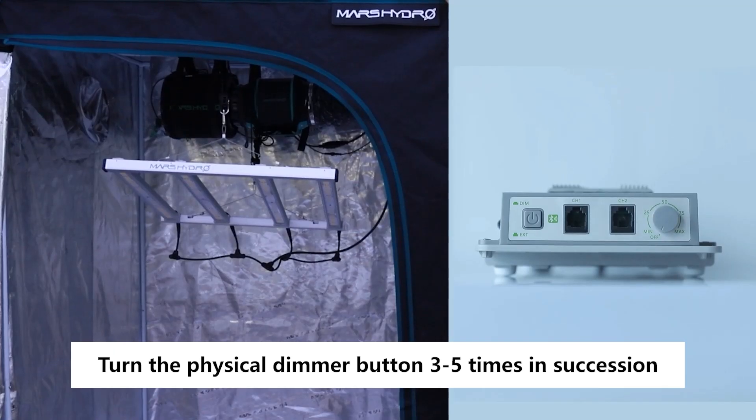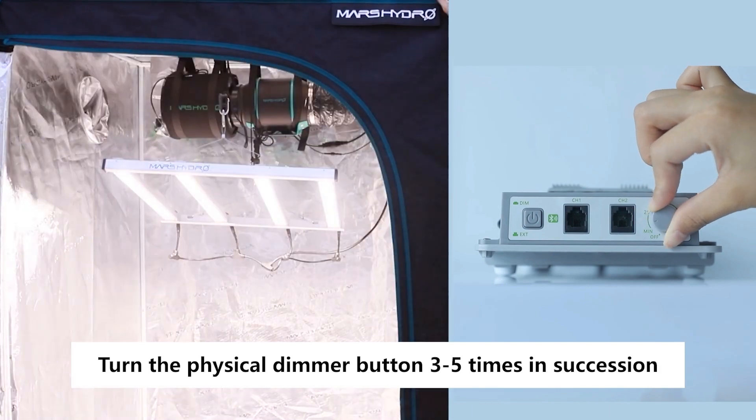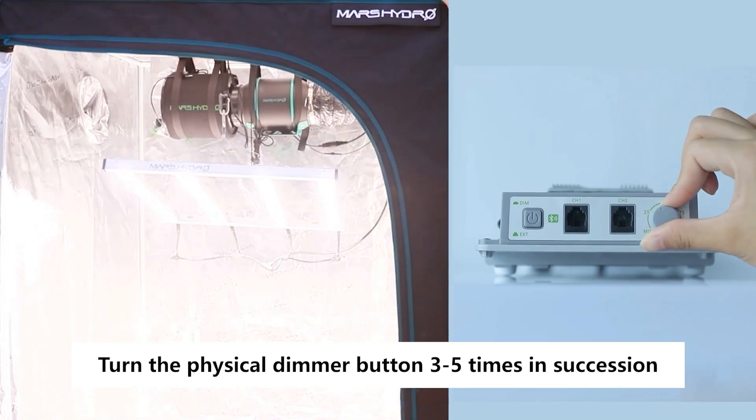Let's see how to reset. Just grab that dimmer knob and give it a turn 3 to 5 times. If your LED starts flashing, you've done it.